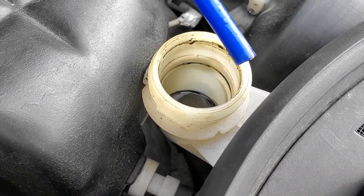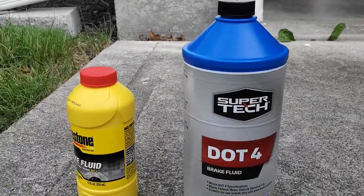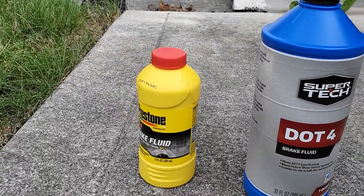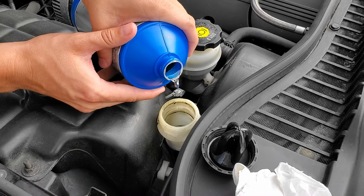We're gonna go ahead and put some more fluid in it. The fluids we're gonna use are DOT 4 brake fluid. We're gonna start off with the Super Tech to get all the old crap out, and then top it off with some really nice Prestone once it's all cleaned out.